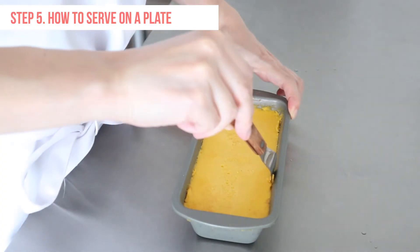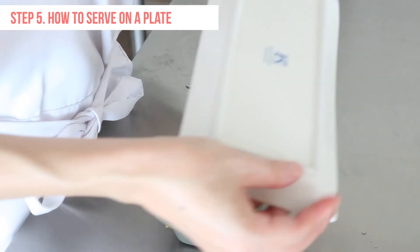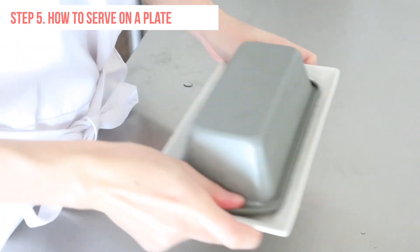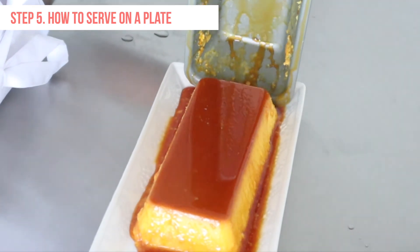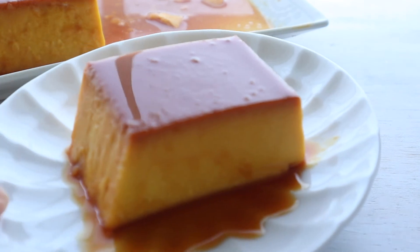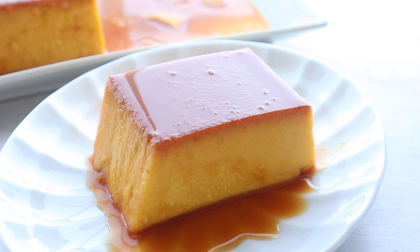Let's serve on a plate. Insert a knife in between the creme caramel and the cake pan. When the caramel comes out, place a plate on top and flip over. Kabocha squash creme caramel is complete. Thank you for watching — see you in my next video, bye bye!